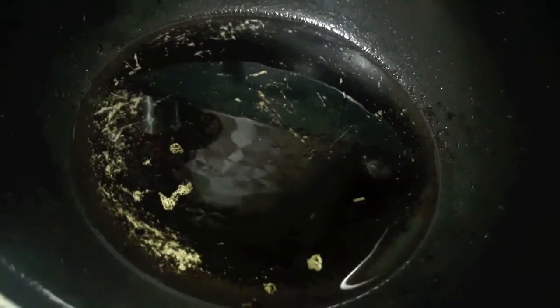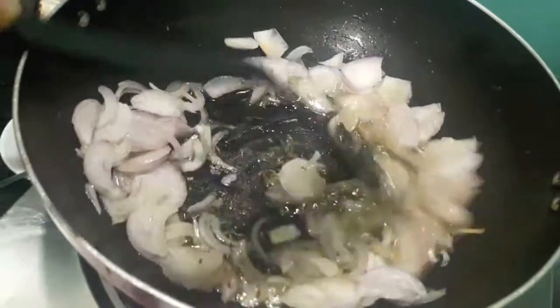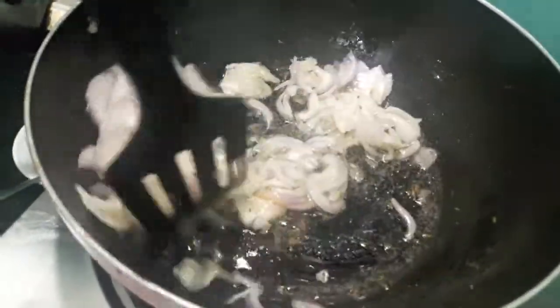I am heating up the oil in the wok. To this I will add cumin seeds. Now I will add onions and let them cook till they turn brown in colour.